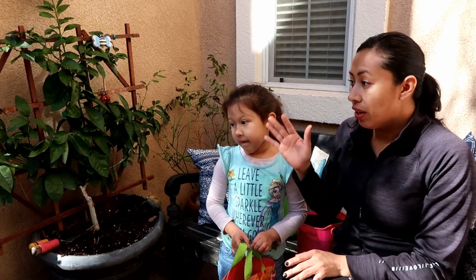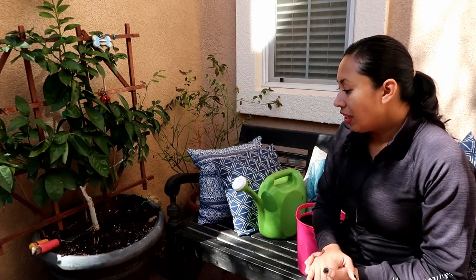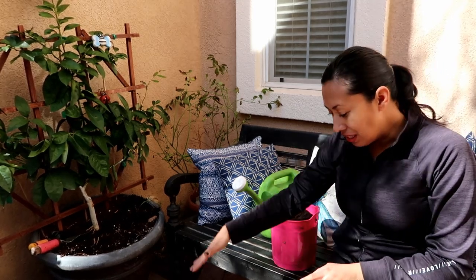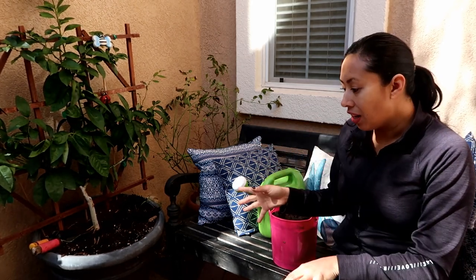Some of the trees are already waking up — they're getting new leaves, new blooms. So they're waking up from the winter and they're going to need some light feedings. Light feeding would be like worm castings and fish fertilizer, which is very organic and light. I won't get into the heavier fertilizer until maybe March.